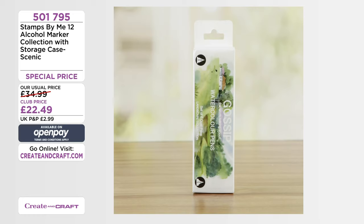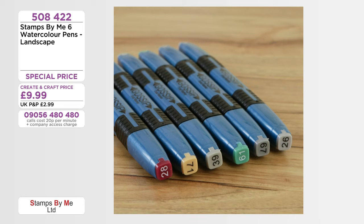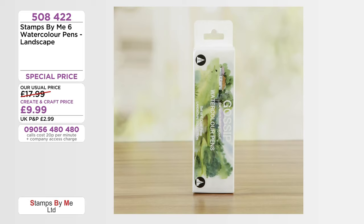Then your watercolour pens — your landscape option. If you load up all of the items on the show, scroll down and these will be towards the bottom. Proving very popular on today's programme. You get all six pens — brilliant for your backdrops and landscapes, of course it's in the name. £17.99 for the set. But today just £8.99 if you're in the club. Item 508422.